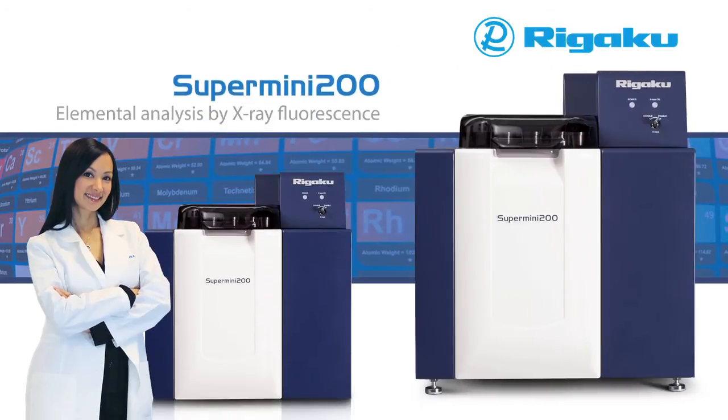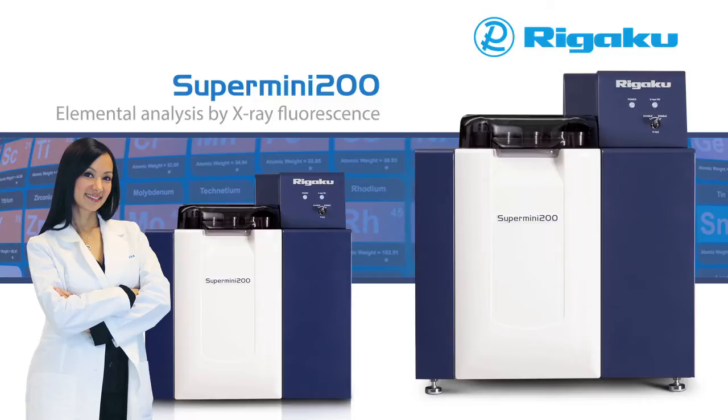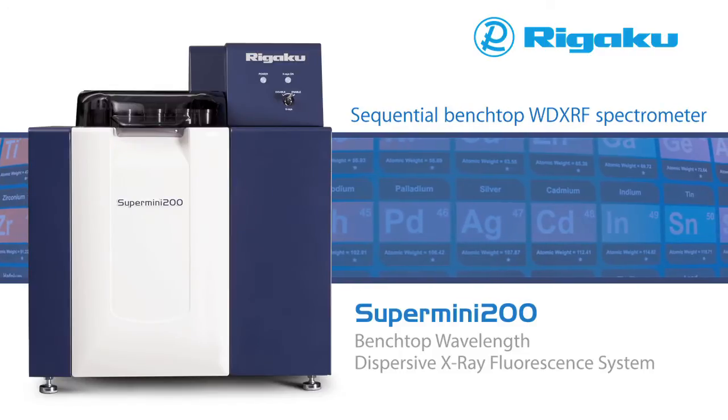The world's most advanced benchtop XRF spectrometer advances even further. Rigaku is proud to introduce the new Supermini 200, an improved version of the Supermini — the world's first high-performance benchtop WD XRF spectrometer.